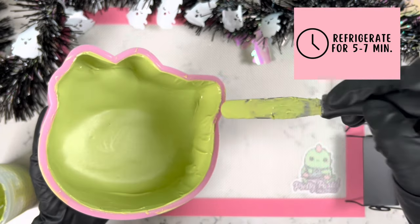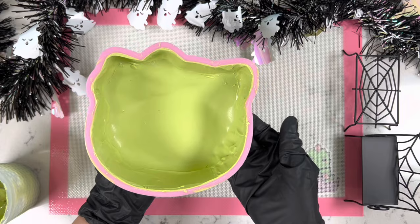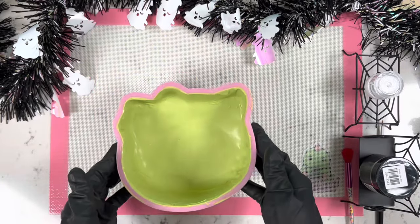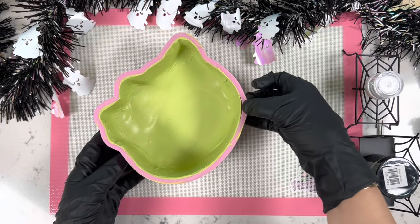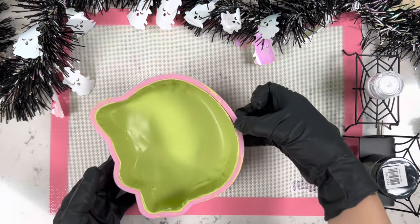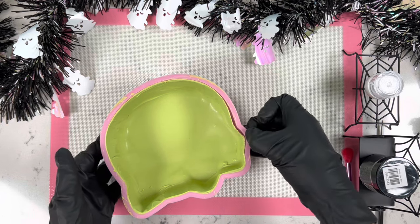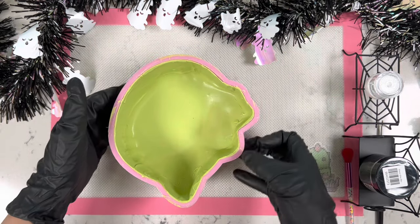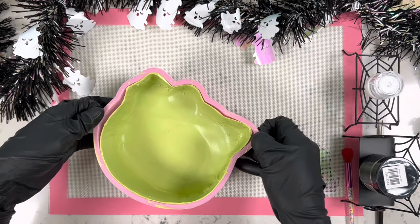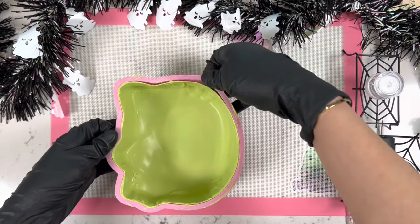Now that our chocolate has completely set, it's time to start removing it from the mold. We grab the top side of the pink mold and start pulling away from the chocolate very slowly, making sure to go all the way around the Hello Kitty. We repeat that process four to five times — you really want the mold to start expanding little by little.